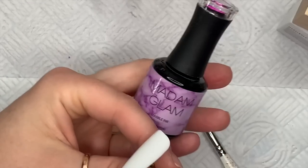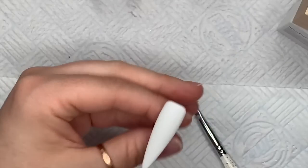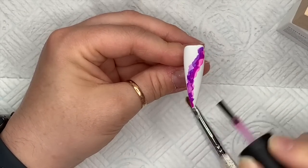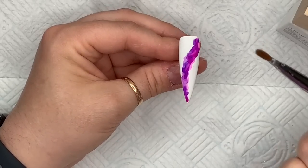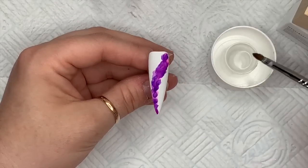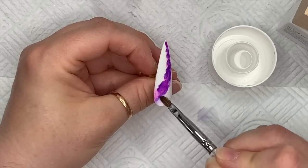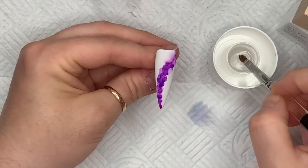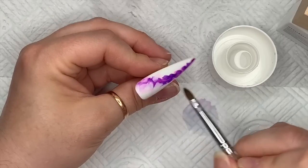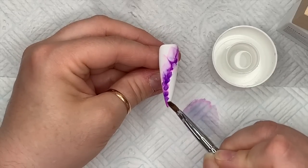For this I'm going to use my acetone and an old brush. I've got my Madam Glam purple ink and pink inks — these are my favorite inks I've used so far. The Madam Glam inks are my most favorite ones. I find there is a difference in the way they apply and the way they fade out. I use an old brush because I'm using acetone, which tends to dry out brushes a bit. I'm using this old brush to create my marble with the ink.